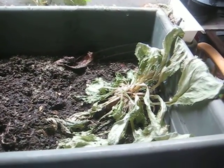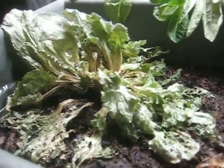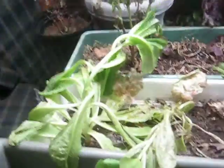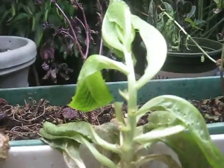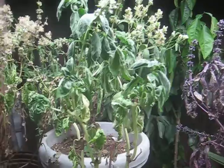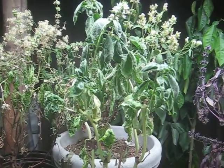Hi guys, I wanted to do this video. These are my escaroles — you can see they've been watered. These are my romaine lettuce, look how they've grown. And these are basil. You guys were all remarkable just eight weeks ago.